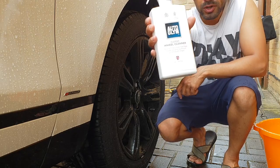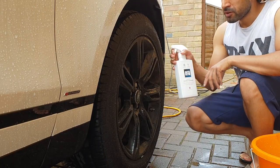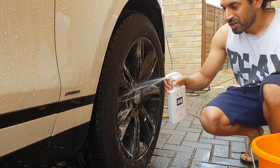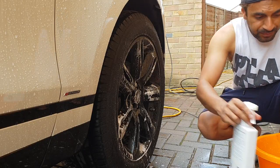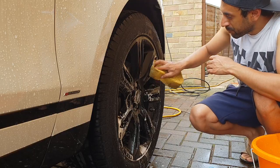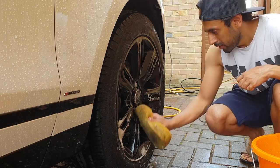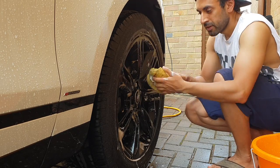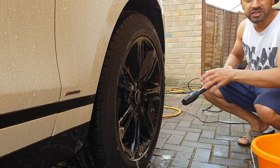Step three: get the wheel cleaner and start spraying it on your wheels. I've got these beautiful 20-inch alloys, so I'm going to spray that onto the metal alloys. Make sure you have a separate wheel brush to the sponge you use to clean the car, otherwise it's going to get extra dirty from the brakes. Give it a good little scrub, going right inside and up, making sure you've covered all the dust. You don't need to do the tires themselves, just do the alloys, then once you've done all four just get the pressure washer and rinse them off.